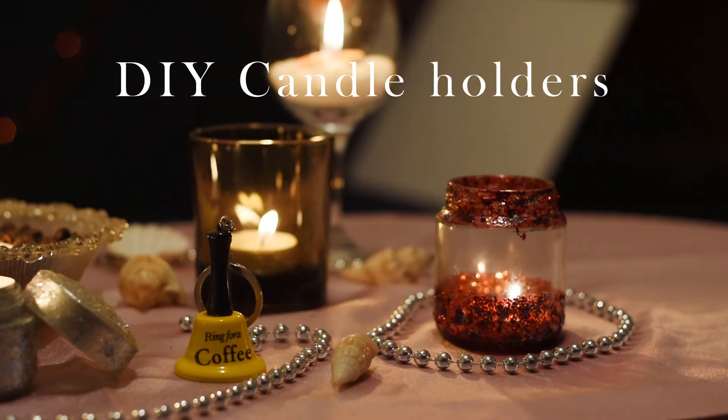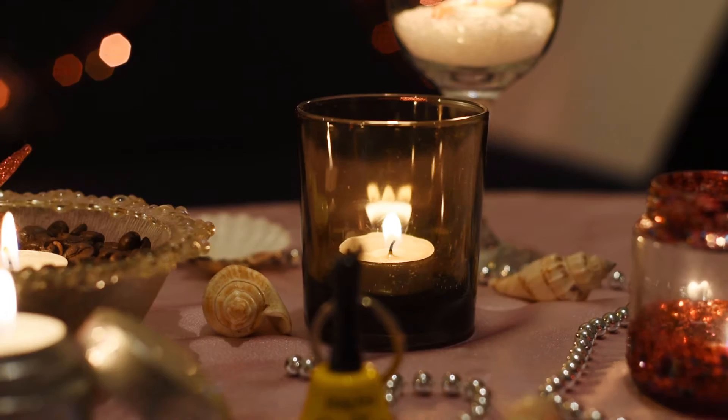Hello and welcome to my video. Today I'm going to show you how to make these beautiful and easy candle holders. You can make them easy like this with just one glass and candle.